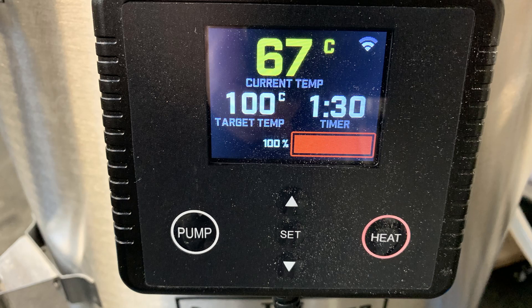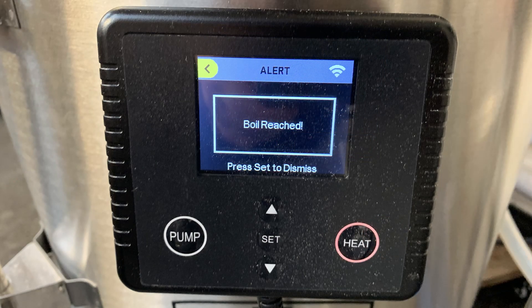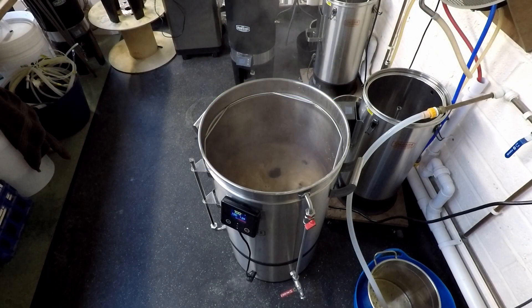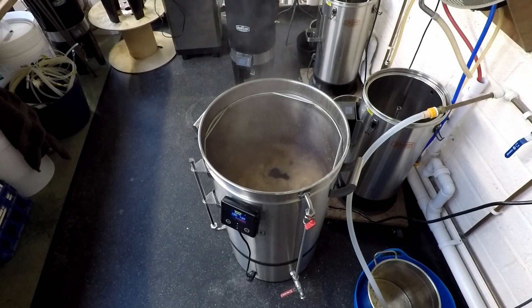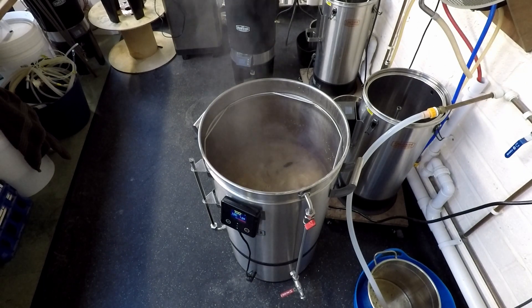I started to ramp up for the boil, and to see how long it would take I took photos at the start and end when we reached the boil. For 32 litres it took just over 37 minutes to get up to a boil, which was quite vigorous as you can see. What the boil would be like with 50, 60, or 70 litres in there I'm not sure, but it was certainly doing a brilliant job with 32.